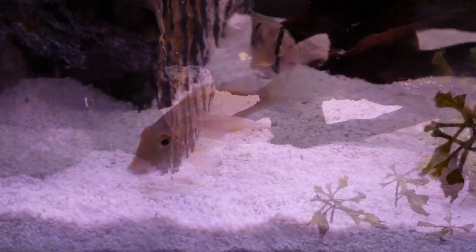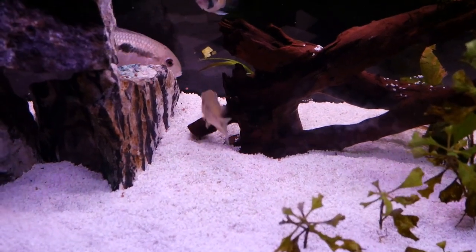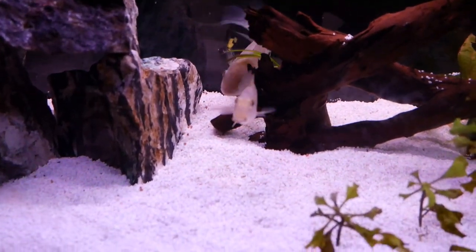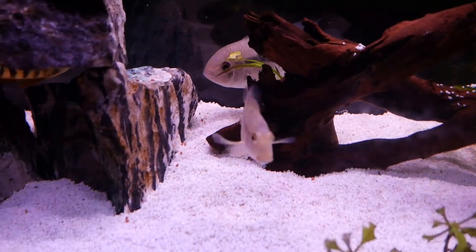Thanks again for watching everyone. We hope you really like our new fish - we are really excited about them ourselves. If you haven't already, please consider subscribing down below, liking the video, and leaving us a comment. We'll see you on the next one.